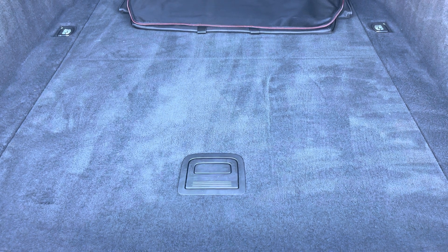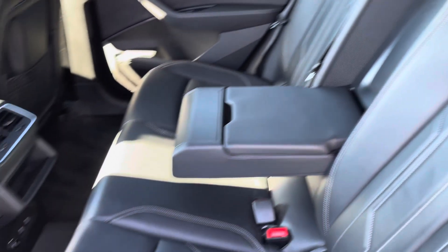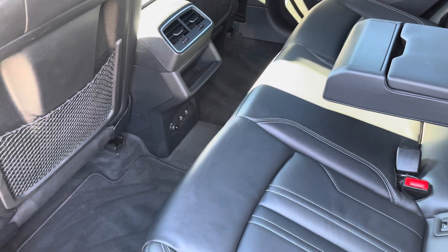Moving into the rear interior now, here we can see we can fit up to three passengers, with two iFix points and two USB ports also included.